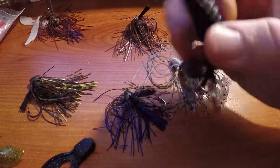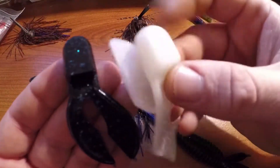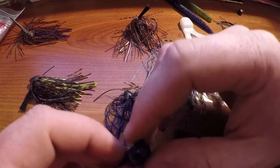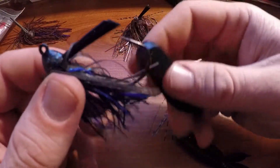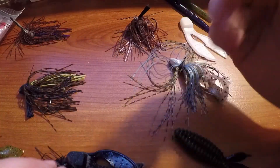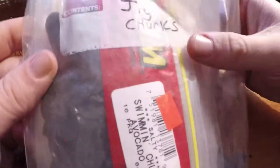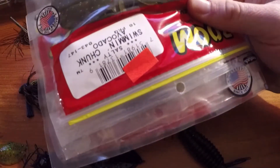Match your trailer size to your jig size — a smaller jig like a three-eighths ounce calls for a smaller trailer. For finesse jigs, put a little smaller chunk on it. I keep all my jig chunk trailers in a little bag — I've got all kinds of different colors in there.